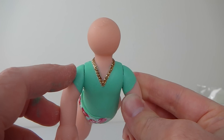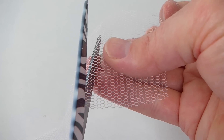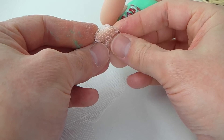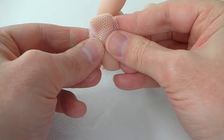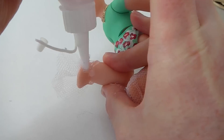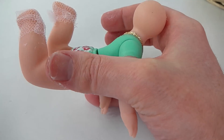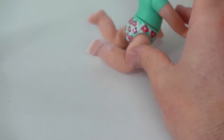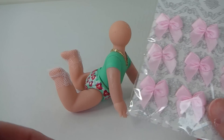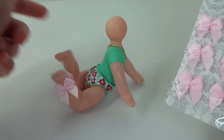Now that her top is finished, I'm going to go ahead and make her socks out of pink tulle. First I'm going to cut a square out, then wrap them around her foot like that and glue them into place. To finish off the socks, I've got a packet of pink bows and I'm just going to stick one at the end, and I'll do the same on the other side as well.